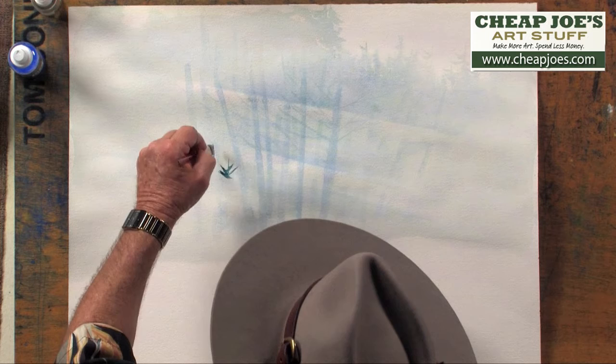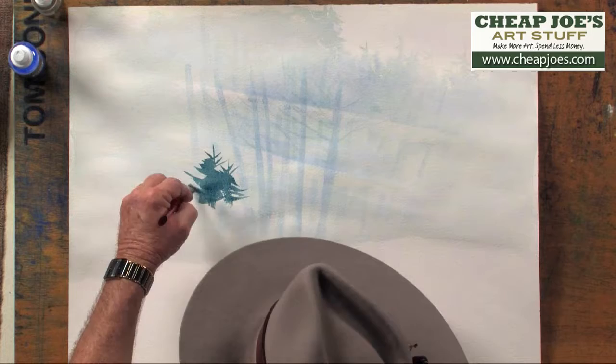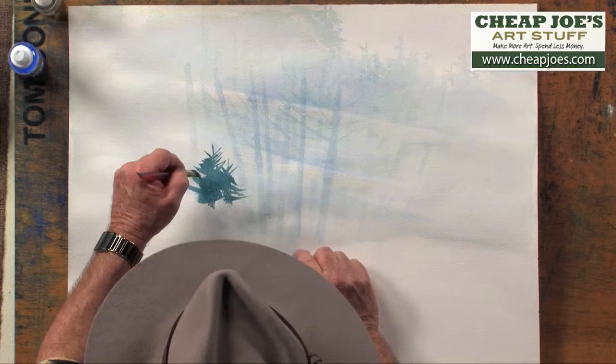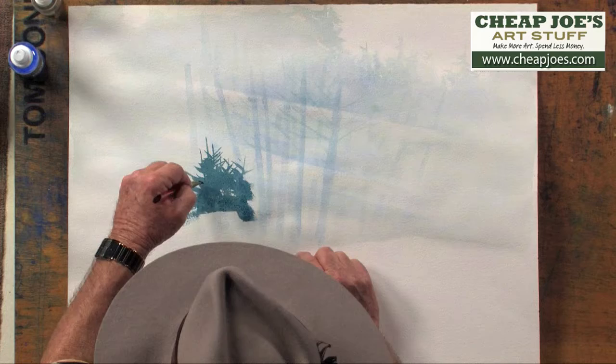Here we go. I'm just going to put in a suggestion of some evergreen trees like so. I'm not going to do the whole thing because you'll get to see that in the next stage. So you've got a lighter value, a mid-tone value, and now we're going to the darker value. I'll also show you how we put in just a suggestion of some of those darker hardwood trees as opposed to the conifer trees.